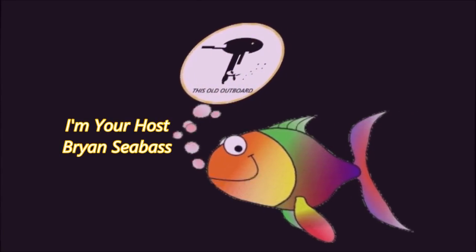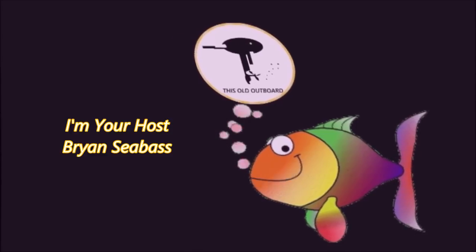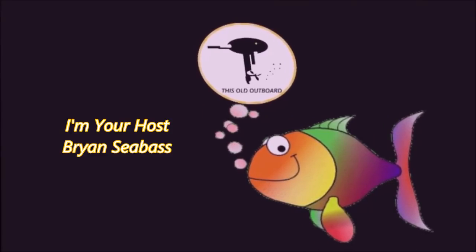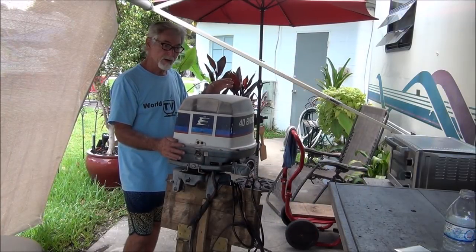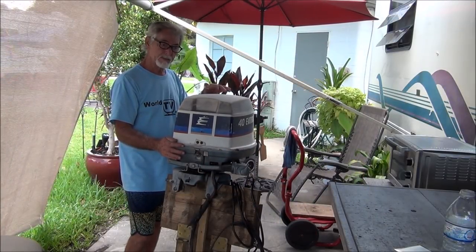Hey, it's time once again for another episode of This Old Outboard, and I'm your host Brian Seabass. This thing is loosening up. It's taking forever, but I'm going to start putting it back together.